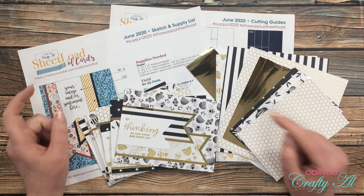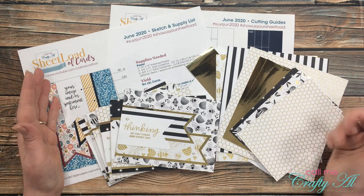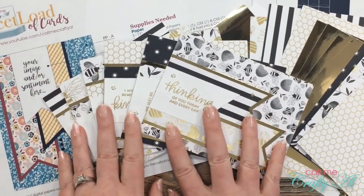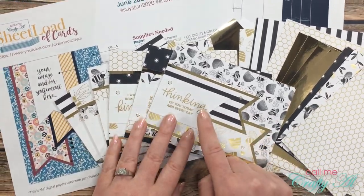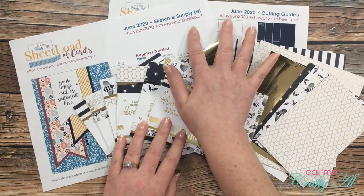If you enjoyed this video and you would like to see it as a monthly series, let me know in the comment section below. Here are the six cards that I created this month — I will link the process video below, and I will also have the video linked where you can find out how to download the printable for yourself.